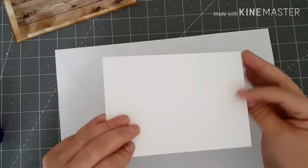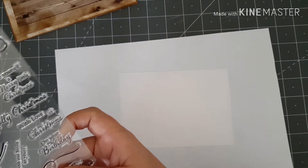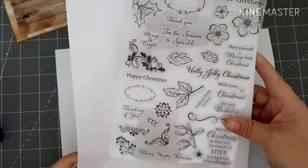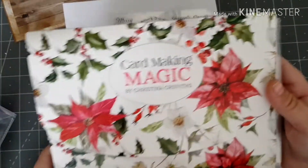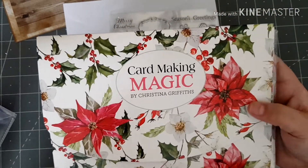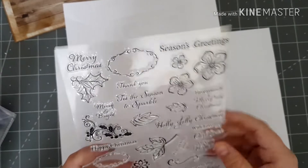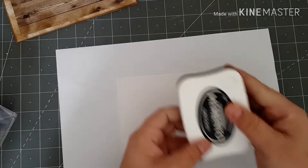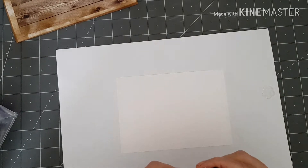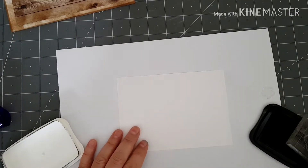Moving on, I've got a piece of white stamping card and I'm using this stamp today — it came from this set here, which was free with the first Paper Craft Society box that I got, the card making magic one. I've hardly used it. I had a little route around my craft room today looking for floral stamps, so I'm going to use these two. I'm going to use my Memento black ink because I'm going to use my alcohol markers to color in with, so I'm going to stamp some of these flowers onto this card.